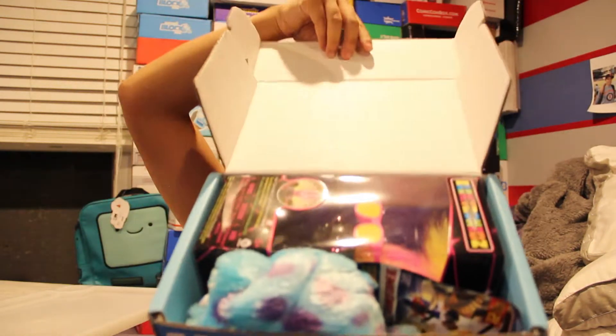In this video I'm going to be unboxing the 2015 September Nerd Block Jr. for boys. If you're interested in getting this box, I'll go ahead and put the pricing details in the description below. Let's go ahead and get this box open — once you get the tape and open the box, this is what you're gonna see.